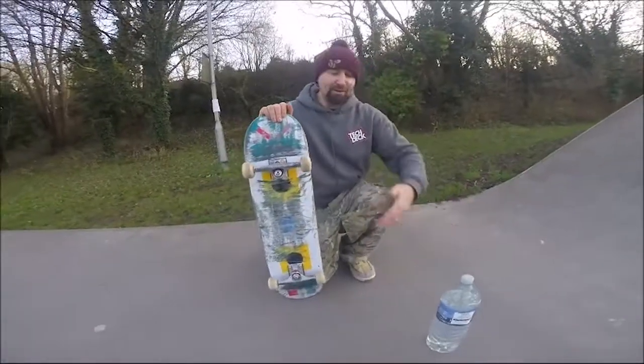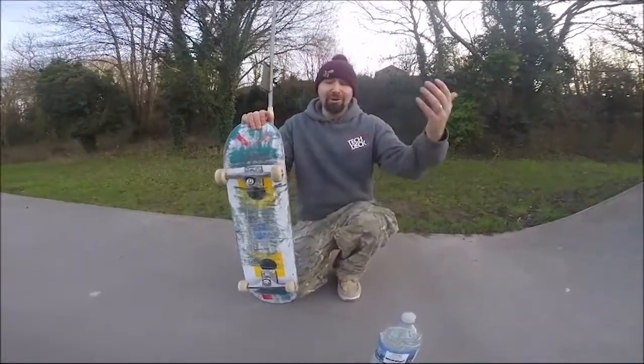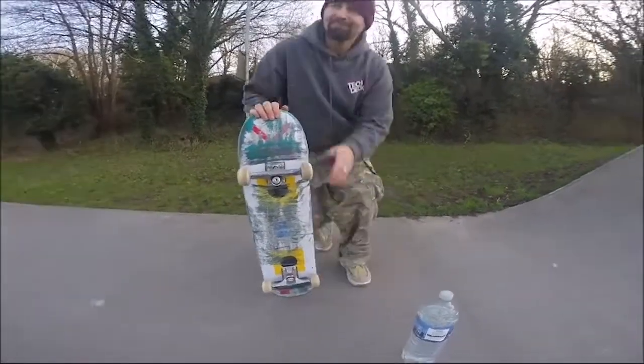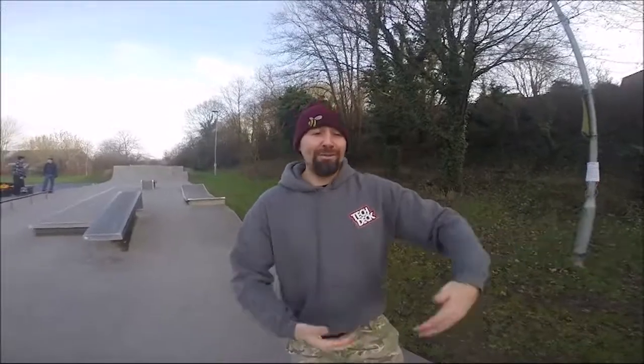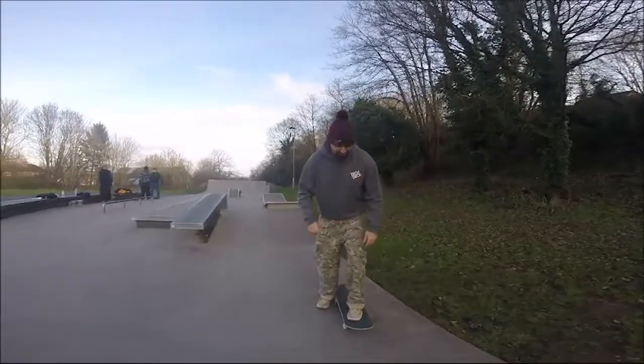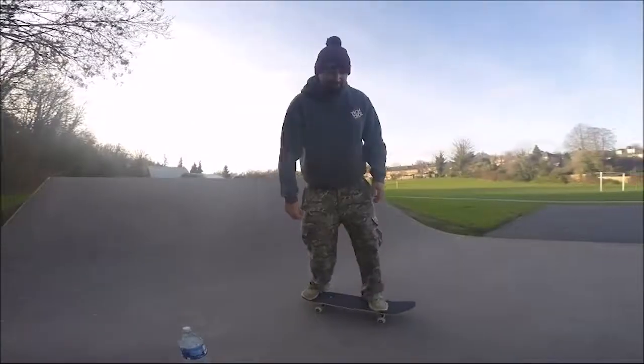For this challenge you need to find yourself an obstacle — it could be absolutely anything: a broom handle, a dustbin bag, a bottle of water, or your jumper. Push and turn around that obstacle without knocking it over. Don't start too close — give yourself plenty of space to get ready, because the trick itself is actually quite easy. Lots of little taps, as many as you need.